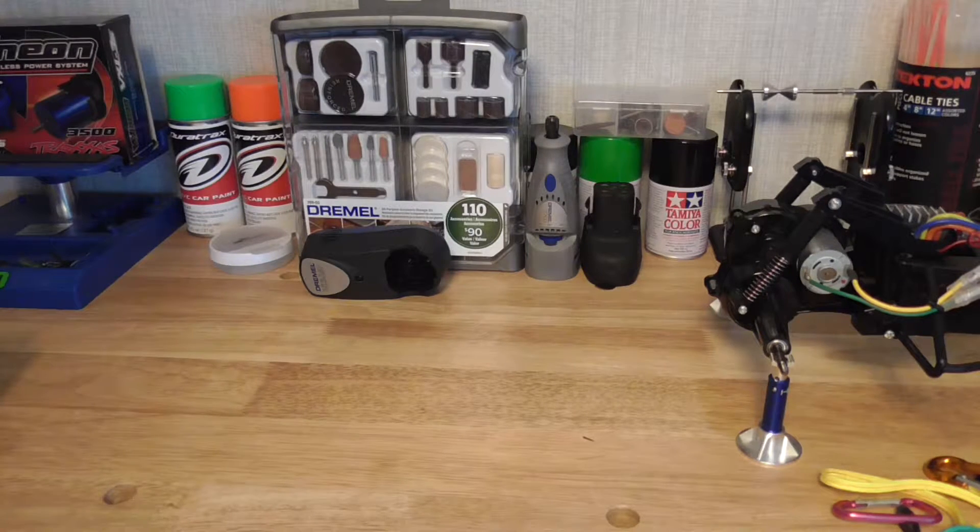Welcome to Tojo RC. I got something in the mail a little while back but I didn't make a video until now because I'm making all my videos kind of in one go. I got some cool stuff.